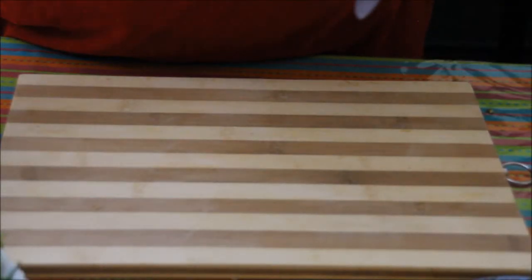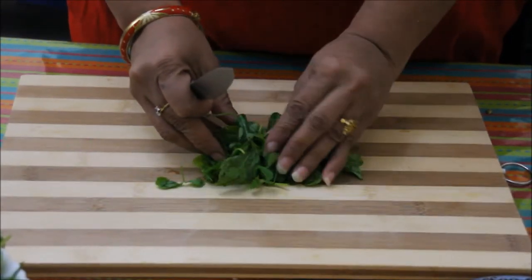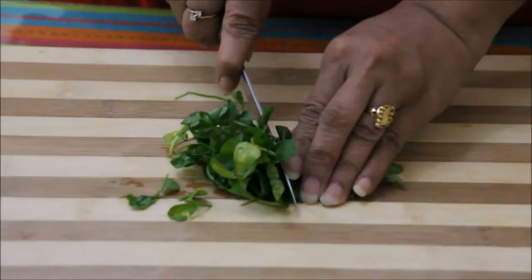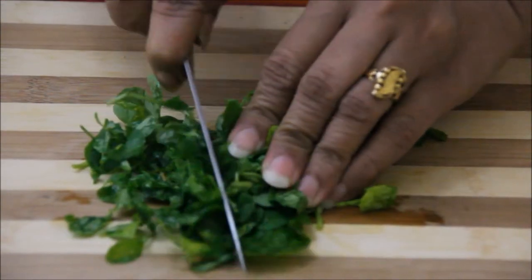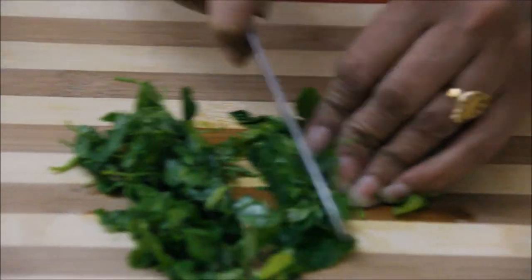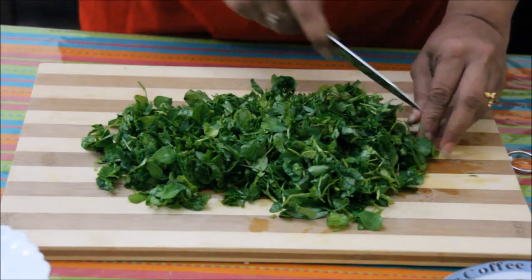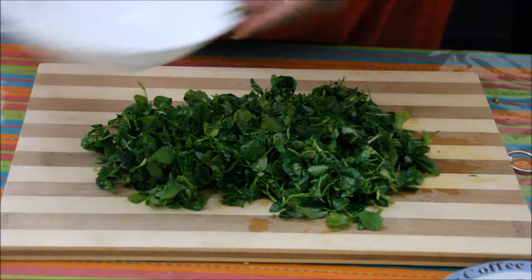Let's start with the recipe now. First we need to chop these fenugreek leaves finely. I have washed them twice with running water so that all the dirt is clean from these fenugreek leaves. This chopping is done now.